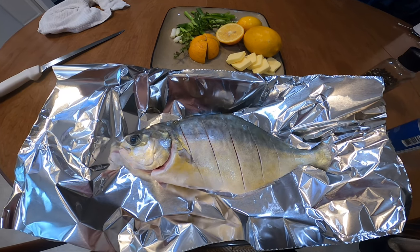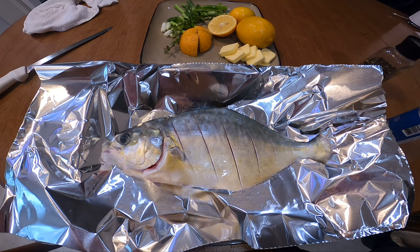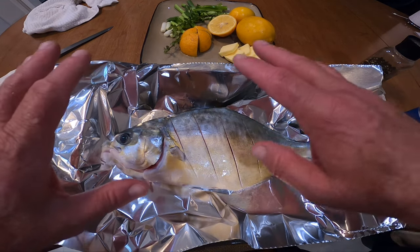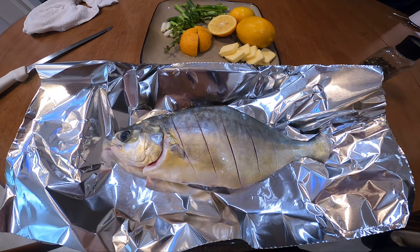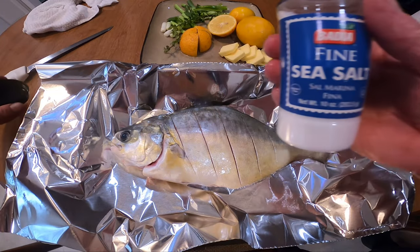The nice thing about pompano is that it's such a flavorful fish that you don't want to over-season it with other stuff. It's almost the type of fish that you can just bake it with nothing on it and it's still good. So the first thing we're going to do is season it — we're going to salt and pepper it.